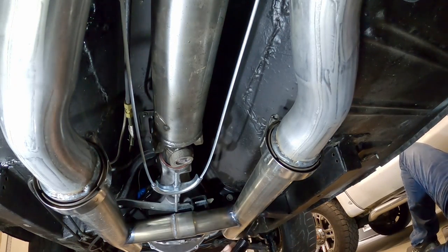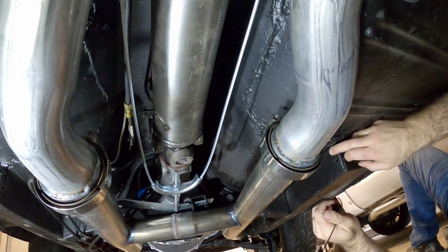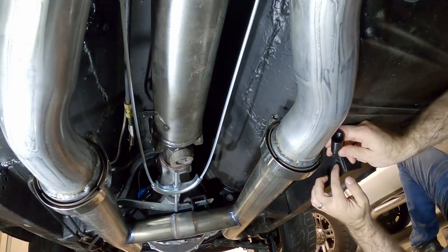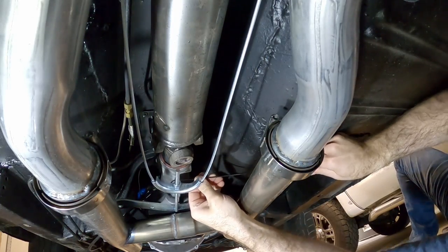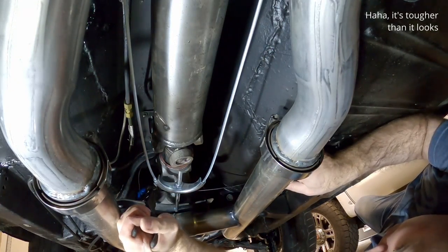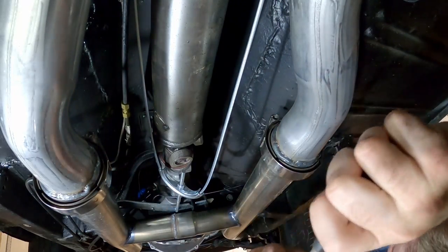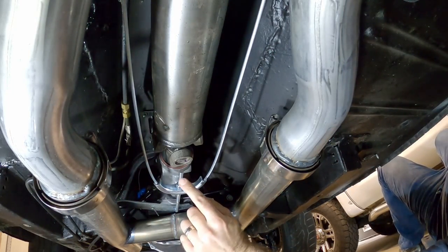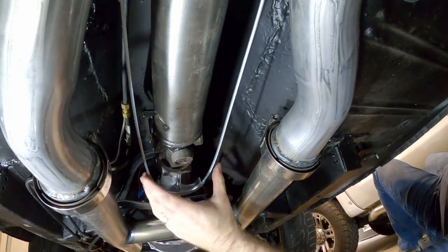Now put this return spring in — getting it to hook over this hole on the lever will be a little difficult. There are two holes on the lower frame — fish it in there, then bring it around to hook it onto this bracket. You may need to trim the head of this bolt if it's going to interfere with the U-joint on your driveline. That's in — I think it's time to test the brakes and see if it works.